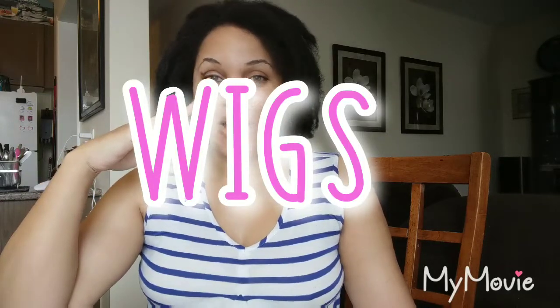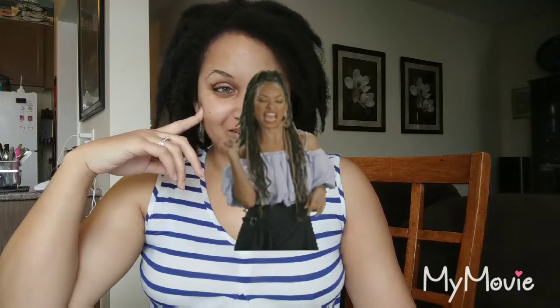Last but not least, my hair doesn't like wigs — at all. I get headaches when I put them on; within half an hour my head is thumping. The hair is like — I can feel it saying 'get this off of us, we don't want it here.' And it leaves me in a really weird place because I'm returning to work full-time in a professional corporate setting.